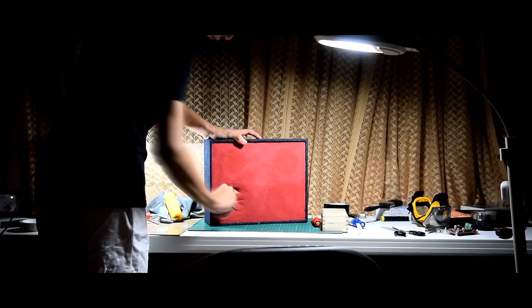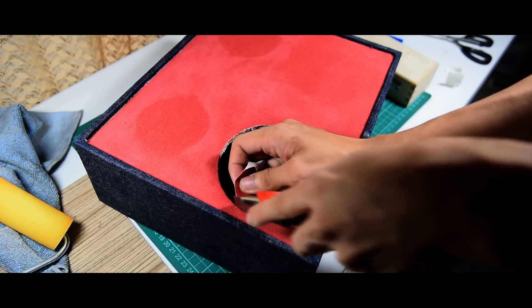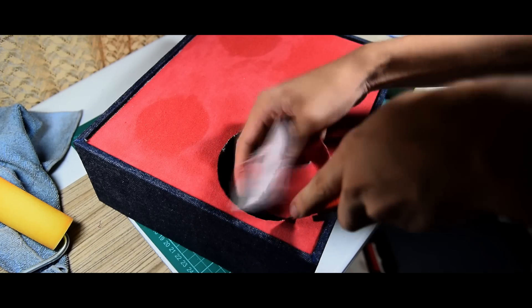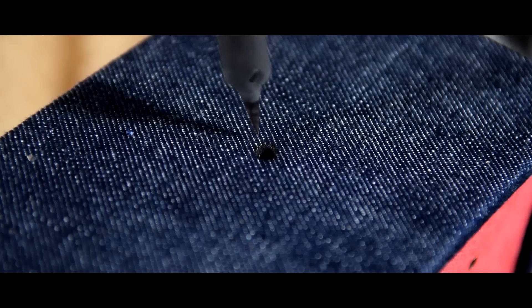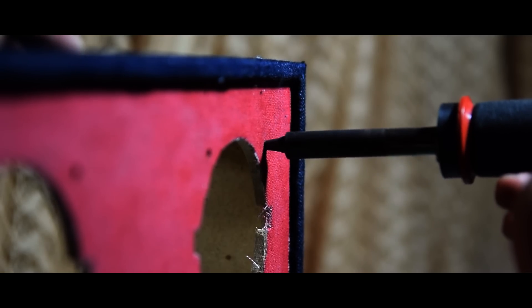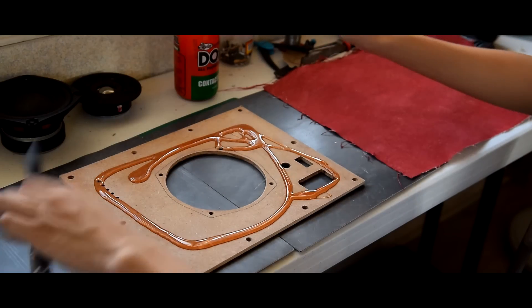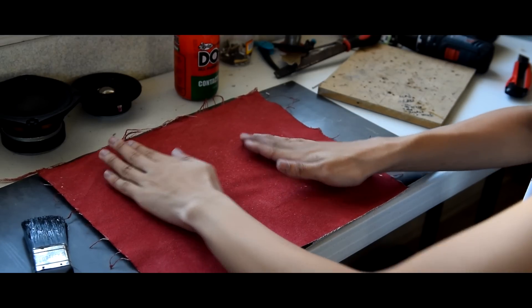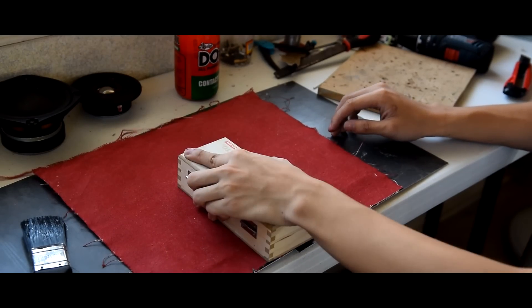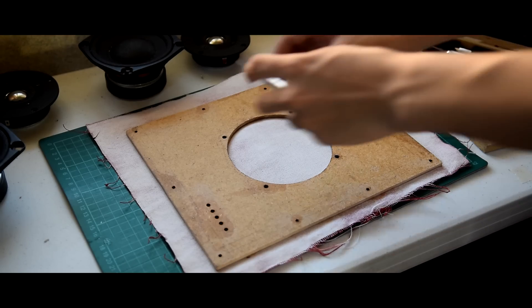Now slash off the cloth that's covering the surface where your speakers are supposed to be. Now using your soldering iron, burn the edges of the cloth lying around the holes. For the detachable rear panel, I decided to cover it with a piece of red canvas. Contact cement dries faster when you leave it to dry under the sun. Use your X-Acto knife to cut out the excess sheets of cloth.